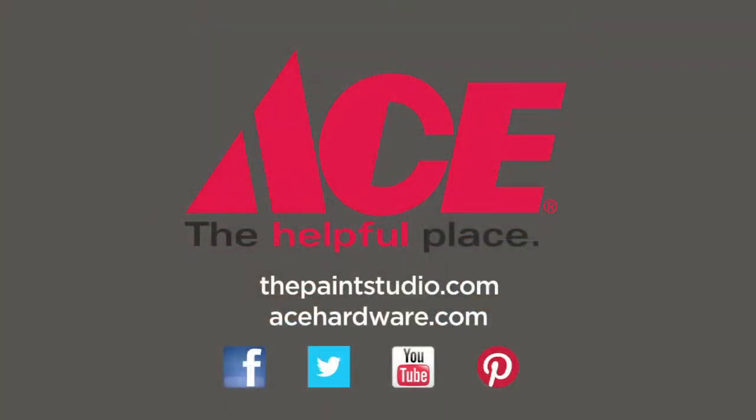Visit your neighborhood Ace Hardware for more helpful tips and advice, and you'll find us online at thepaintstudio.com and acehardware.com.